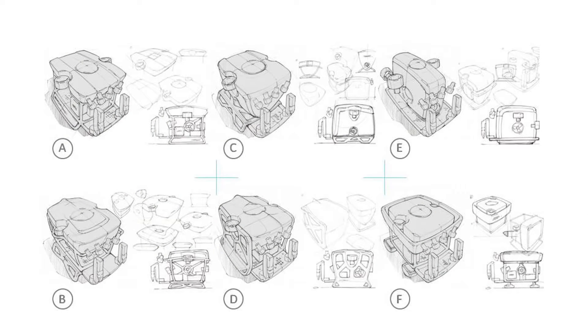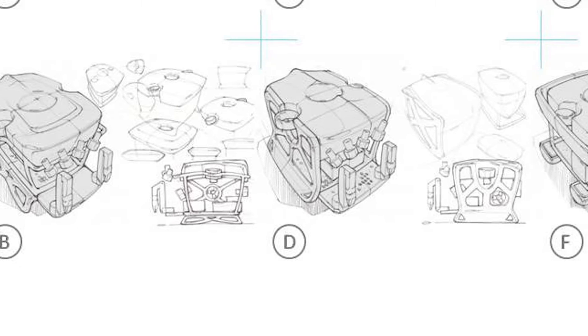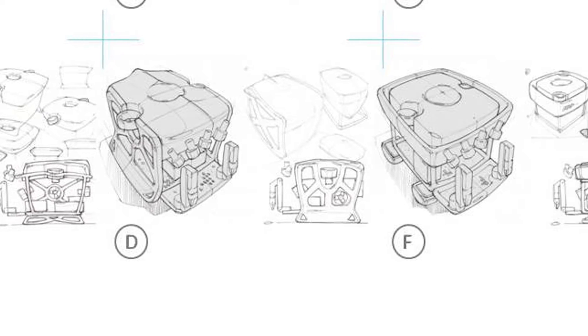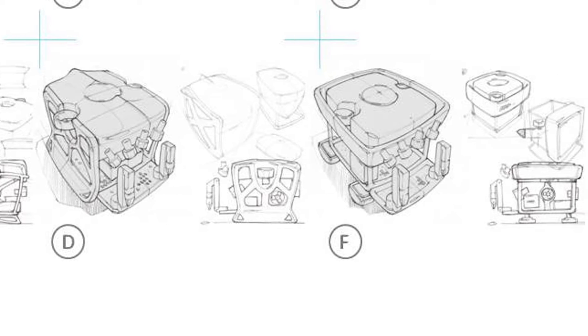We started off with a concept design — an ideal version of how they would want the vehicle to look. Slowly you kind of get to a design that you're happy with, and that you can start developing in a little bit more detail, and things start fitting in around it.